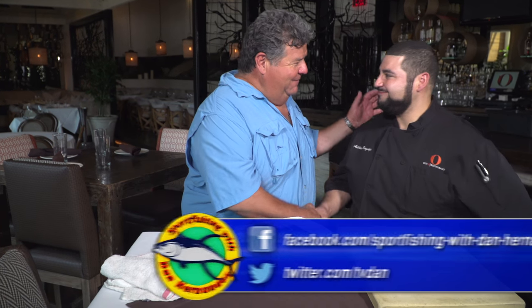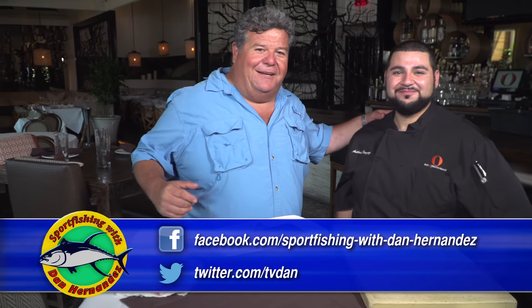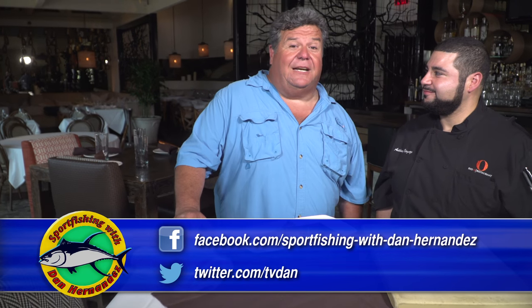Hey guys, I'm at the Red O restaurant on Melrose up here in West LA, beautiful Hollywood area. Standing next to me is Chef Anthony. Hey Chef. Hey, how you doing? Chef's been kind enough this week to help us out with some cooking segments.